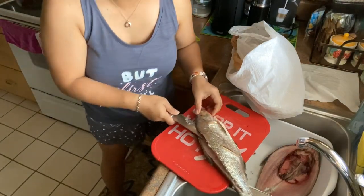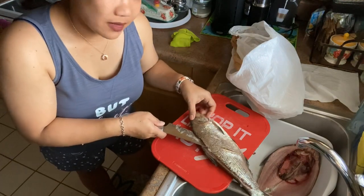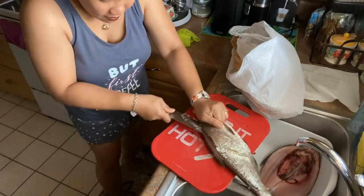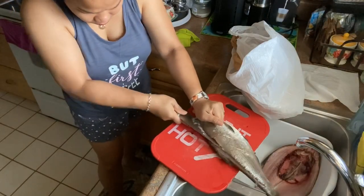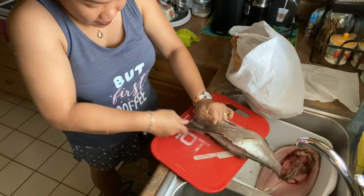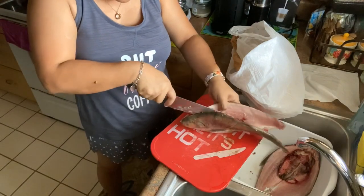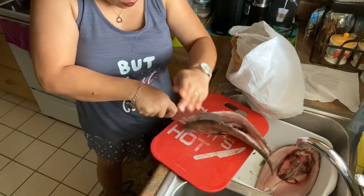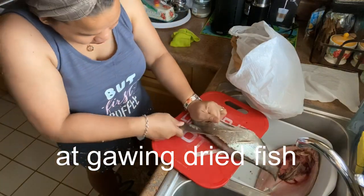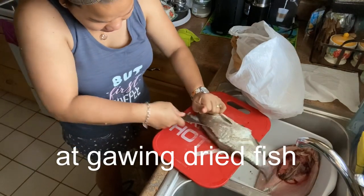I learned this process because my aunt used to buy fish like this, and we would help them clean the fish. After preserving the fish, they would clean it again to dry it. This one is a bit tough because it's a bigger fish.